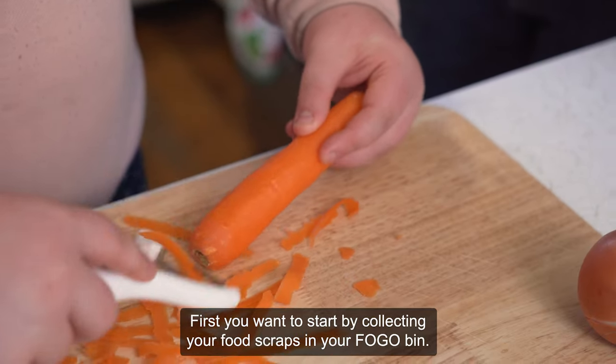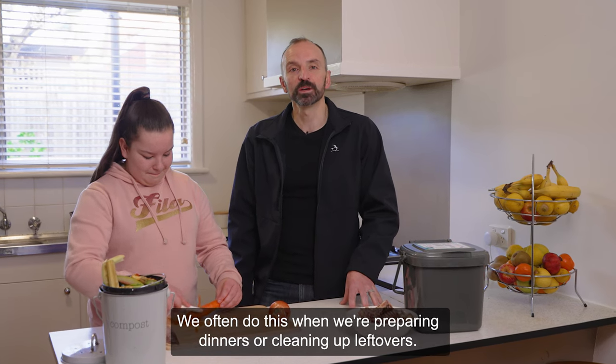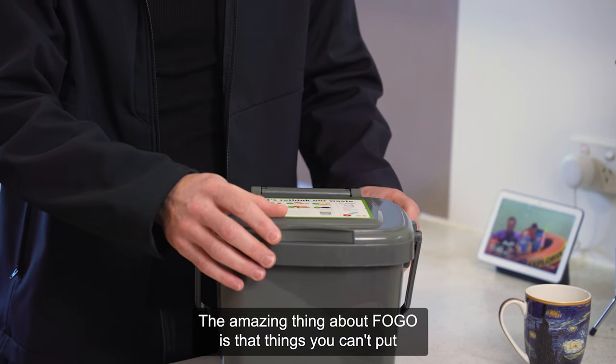First you want to start by collecting your food scraps in your FOGO bin. We often do this when we're preparing dinners or cleaning up leftovers. The amazing thing about FOGO is that things